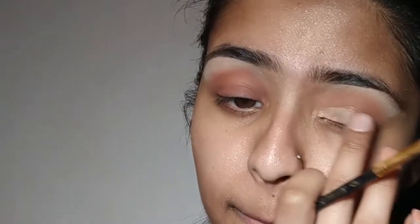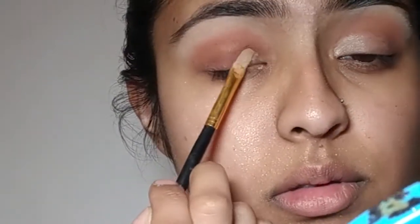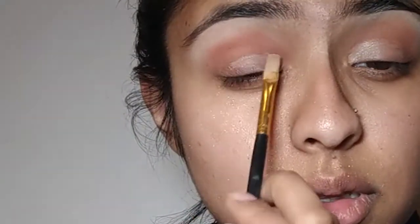In the shades man-eater and coco, we are gonna put that all over our eyelids to create a nice dark base. Once that is complete, we're gonna go in with some foundation and put that all over our eyelids to create a lovely base.